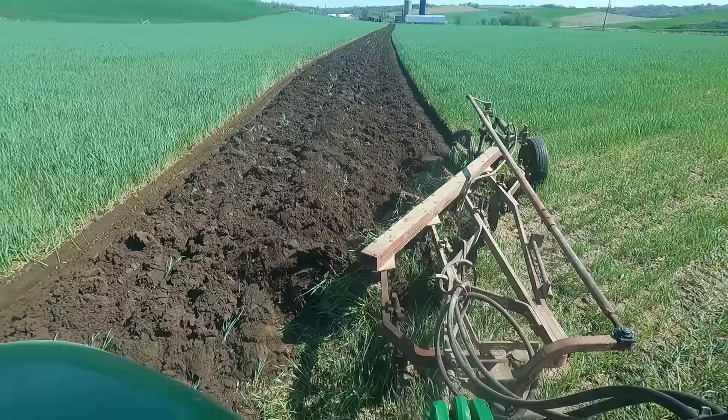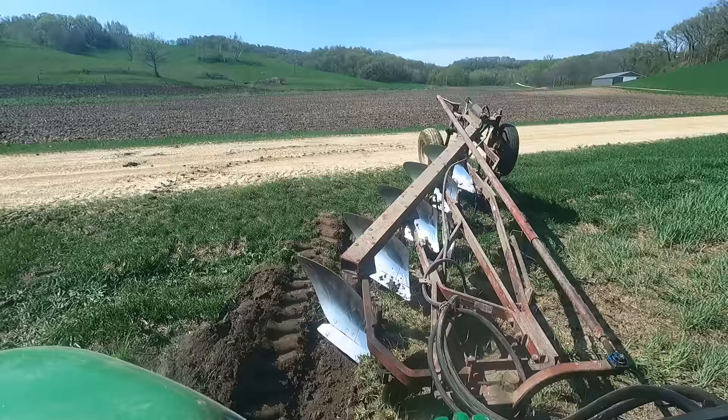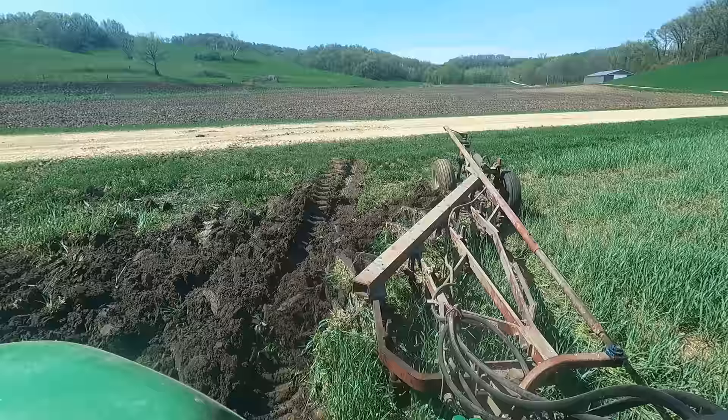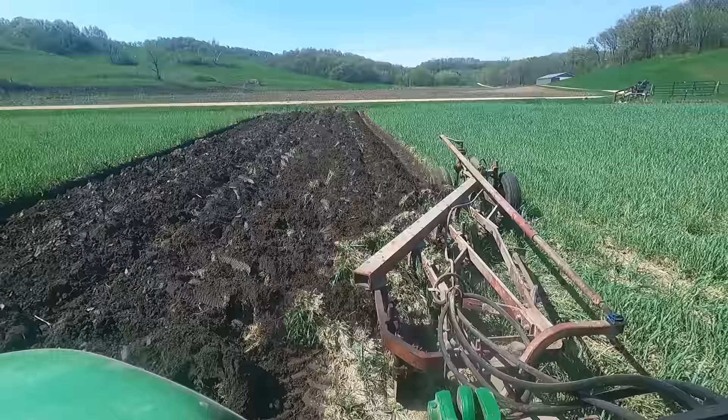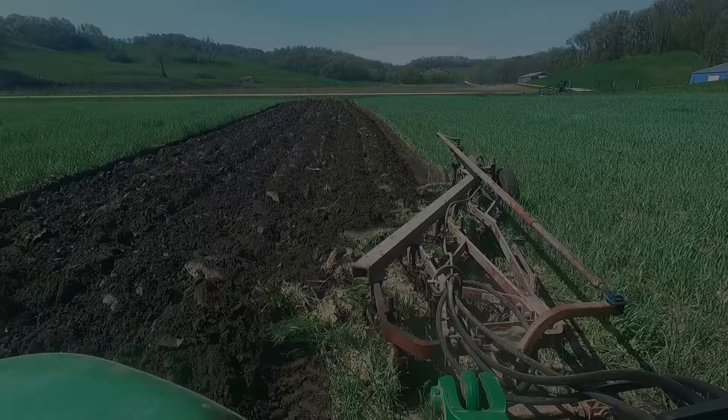Not too bad. And the same with putting it in the ground — we drop our front a little lower, then gradually bring our front back up. There's a setting on the three-point control that allows you to drop it to just a certain point, like a notch where it'll set, so you don't have to guess every time.